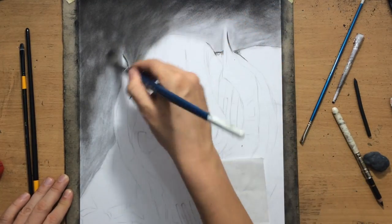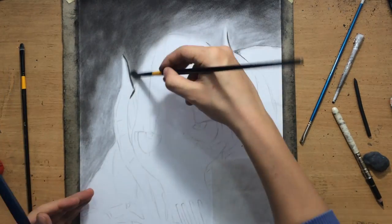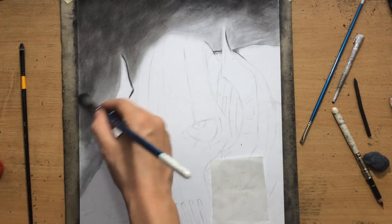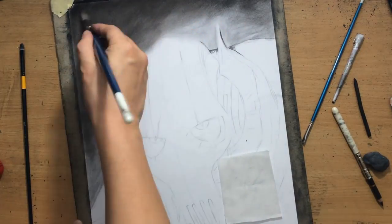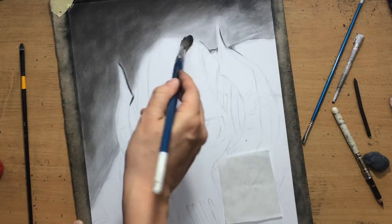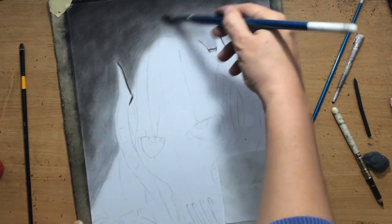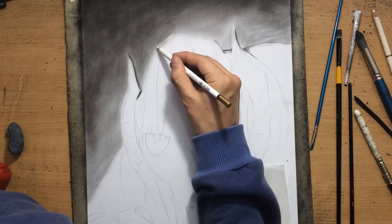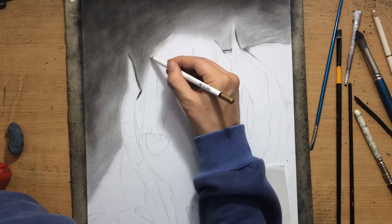To smooth things out I will be adding a bit of willow charcoal here and there as needed. I'm blending using a combination of my fingers and brushes — both are very useful. Your fingers are great blending tools because not only are you able to cover large areas with them, they also allow you to push in that charcoal to create some darker areas.